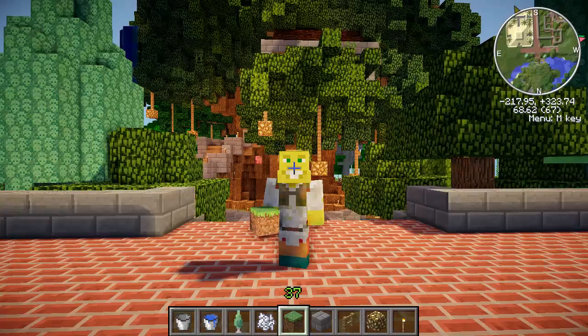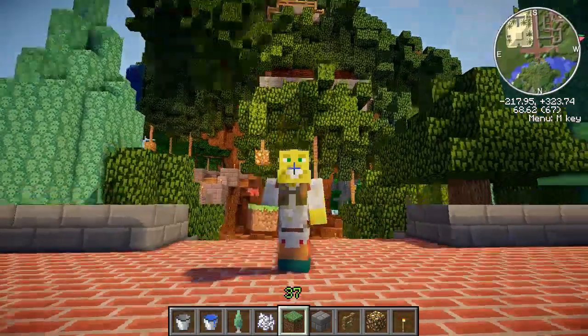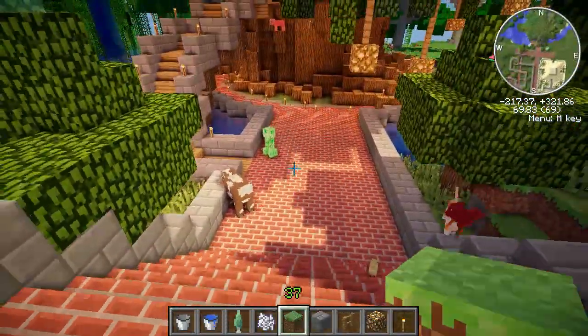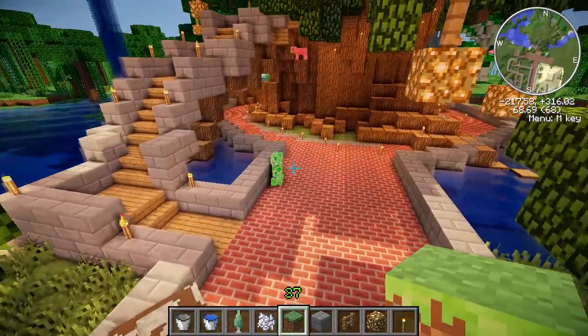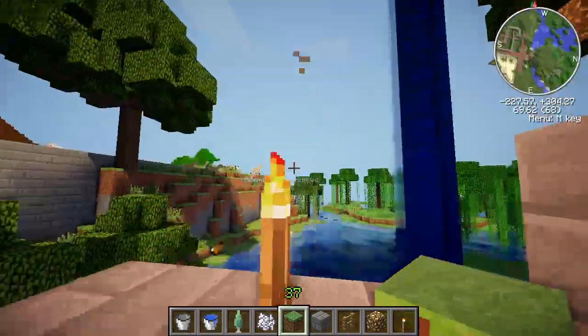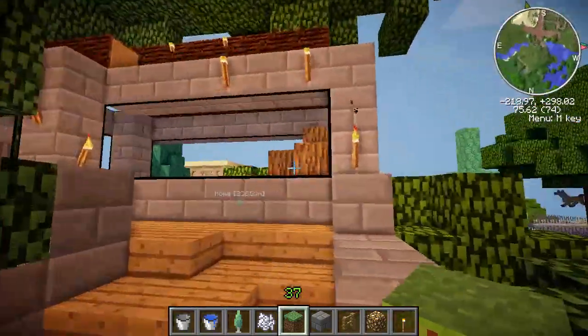What's up guys, SmallBeans here and welcome to BeanCraft episode 75. We are back in front of the tree which I have now finished. As promised at the end of last episode, I said I'd show you when it's done so it is now done. I've added water, lights, vines and everything and it's looking splendid.